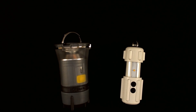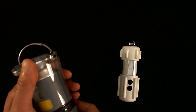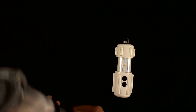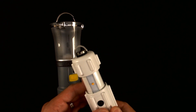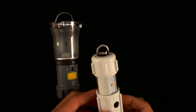Similar to the other lanterns we've reviewed, the Black Diamond Voyager has a single button for user operation. This is the only way to control the brightness settings and modes included with the device. That is relative to the RPAL, which has a single button for on and off usage and two buttons for brightness adjustment and mode transitions.